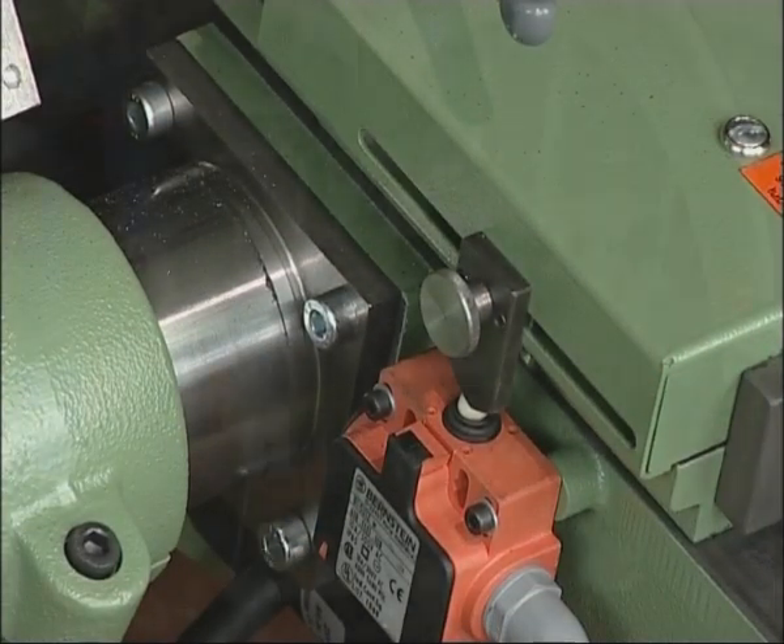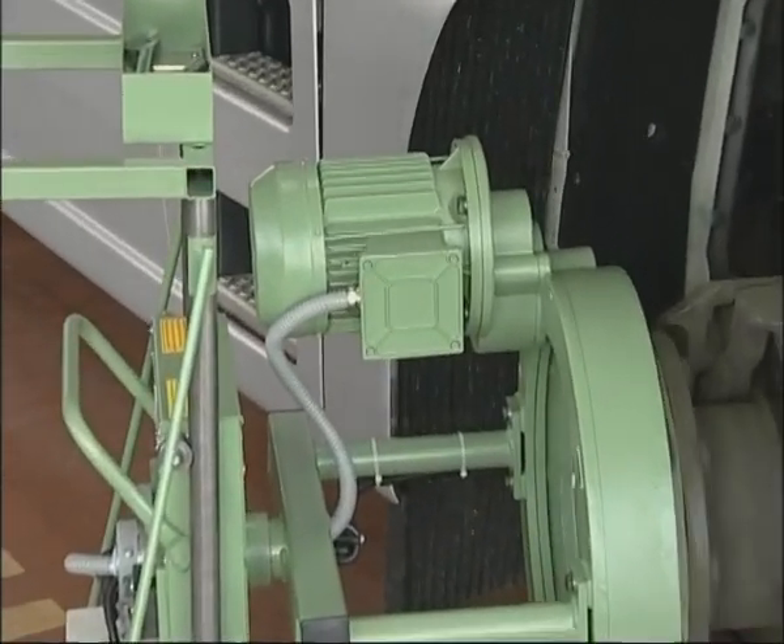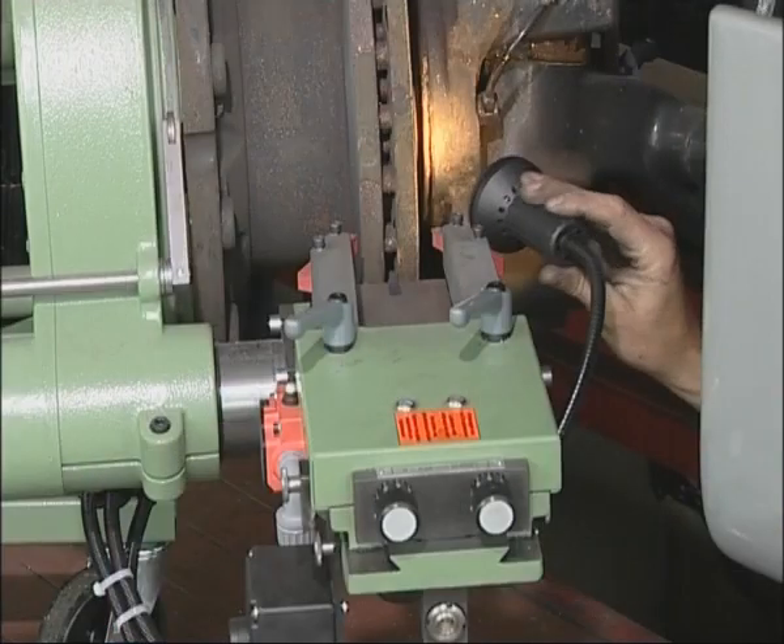There are options for equipping the machine with soft start for continually increased performance and a work light to illuminate the workspace under the mud guard.